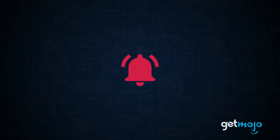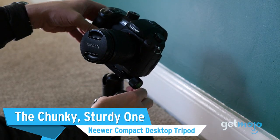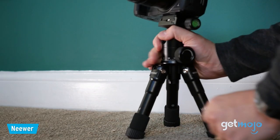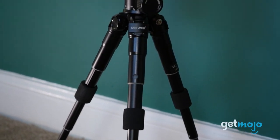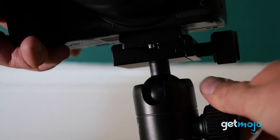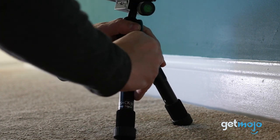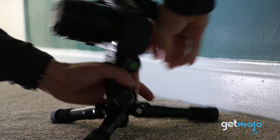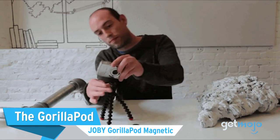First up, the chunky sturdy one: the Newer Compact Desktop Tripod. We're kicking things off with what is probably the closest thing you can get to the functionality of a full-size tripod but in a compact package. This 20-inch Newer model comes with extendable legs, a 360-degree ball head, a quick release plate, and a bubble level for accurate shooting. One of its most unique features is how its legs can be laid flat on the ground to sustain the weight of heavy gear like cameras with large lenses — this thing is small and mighty.